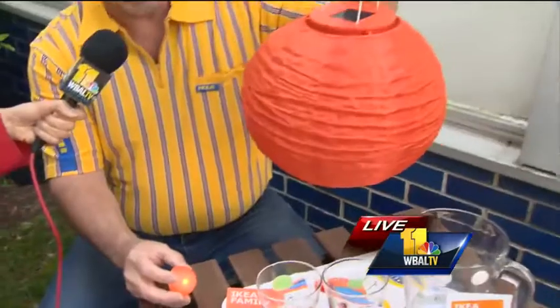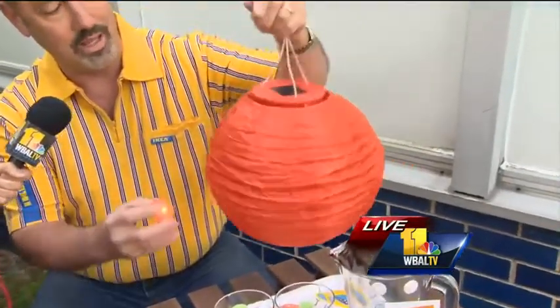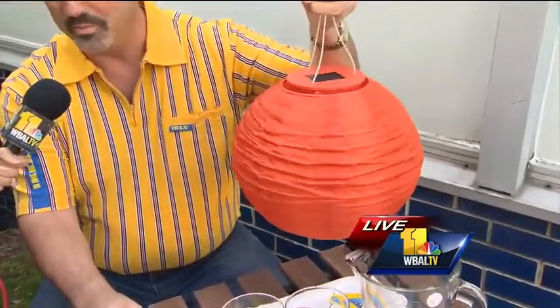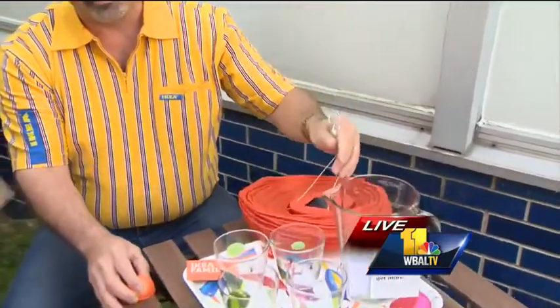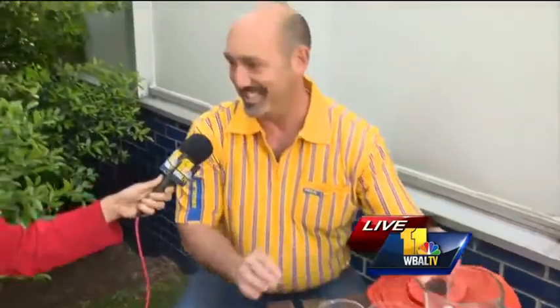This is also a solar lamp here. At nighttime it makes a great accent for your outdoor entertaining. It looks like rice paper, but it's not — it's actually all-weather. It's so cool. We have all of this in different colors.